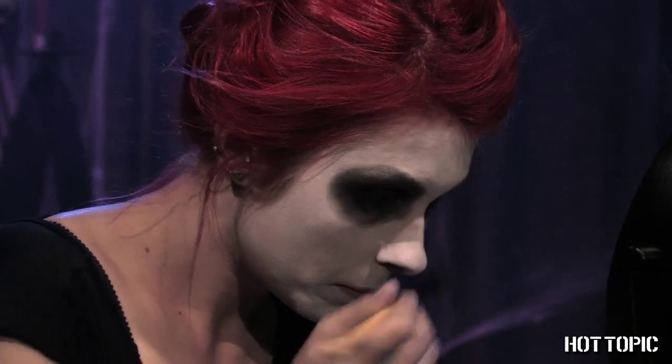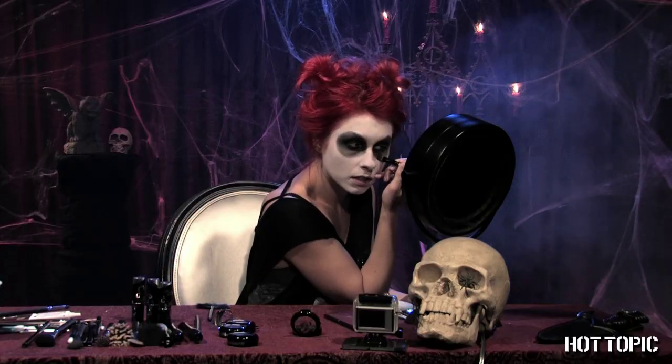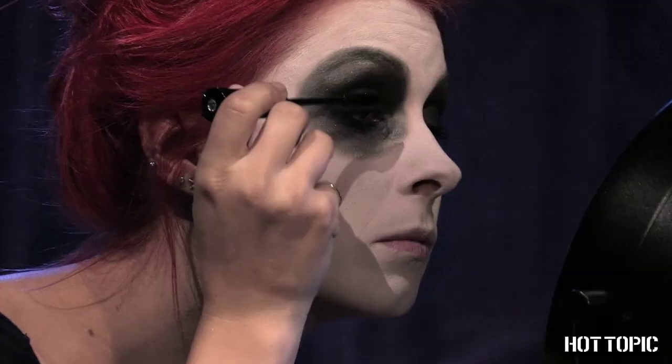Contour your cheek hollows with charcoal shadow. Finish with black liner — I like the black glitter liner. No reason a ghoul can't have a little sparkle.